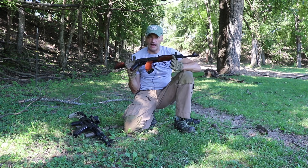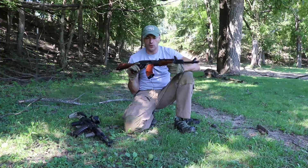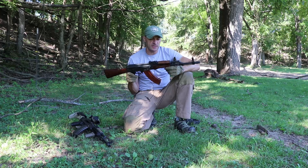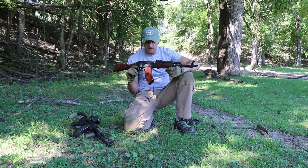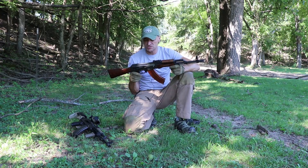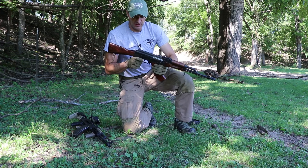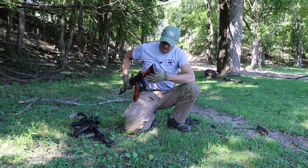This episode isn't about telling you one way of holding the rifle is better than another — I'm pointing out the issues and the ways to deal with them. If you have a better solution, if something works better for you, by all means keep using it.